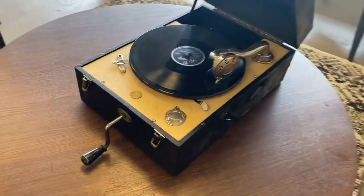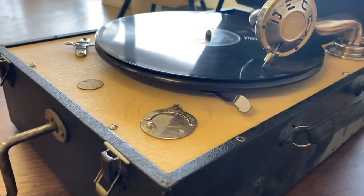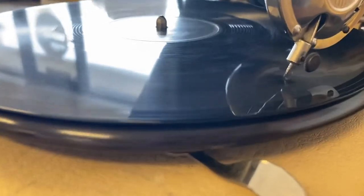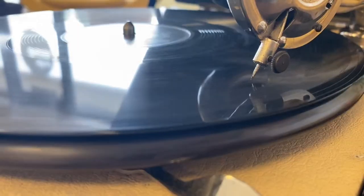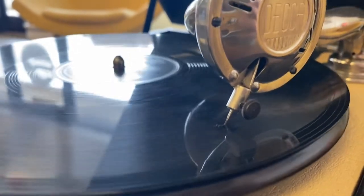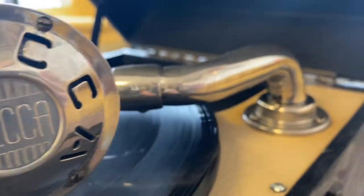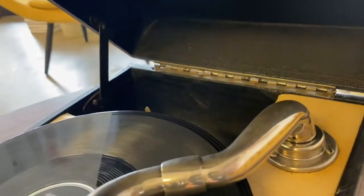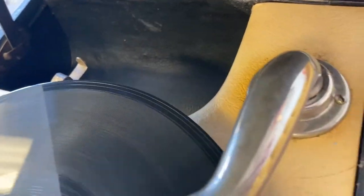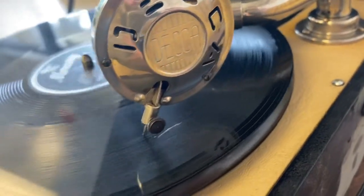I'm going to do a close-up on the needle. The vibration being created by the needle is going up that tone arm right there. There's a little close-up of the needle — it's a pretty barbaric looking needle. The needle creates those vibrations going up this tone arm, and as the vibrations go up the tone arm, they're being amplified underneath. This hollow part right here acts as a horn, which basically shoots out those sound waves so we can hear it.